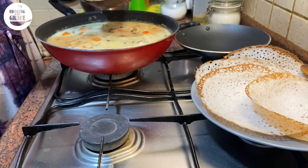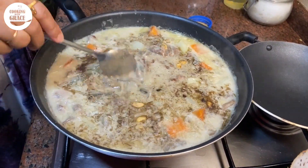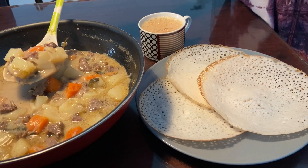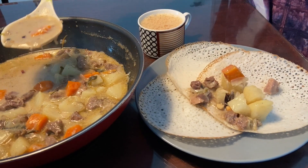Pour this tempering onto the curry. Do try this delicious stew for breakfast with palappam or bread and I'm sure you will enjoy it. I will be waiting for your comments. See you soon.